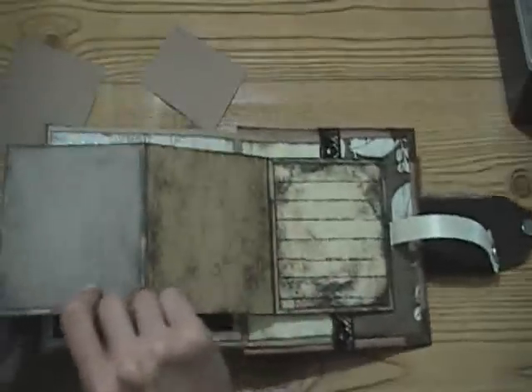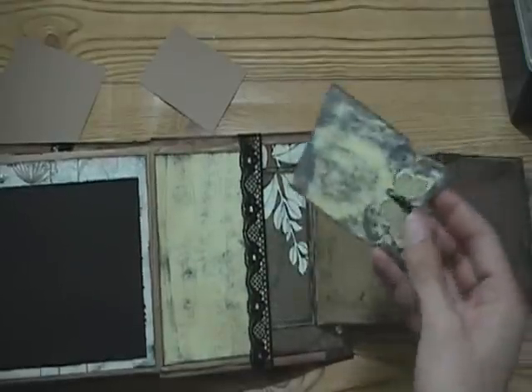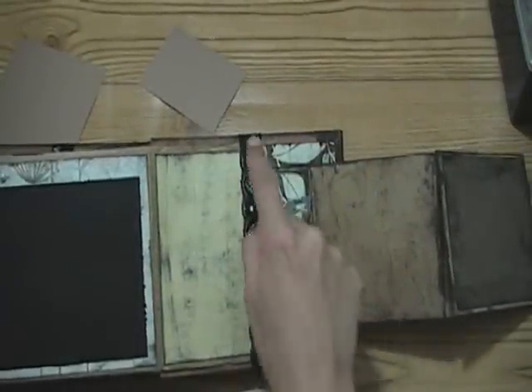It opens up like this with journaling - plenty of photos there. Another one of these cute little tag pieces, and some lace at the top of the pocket.